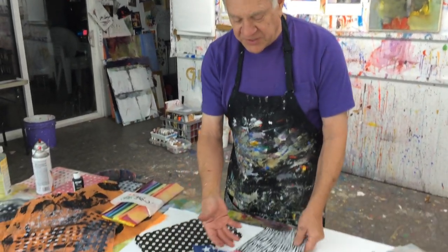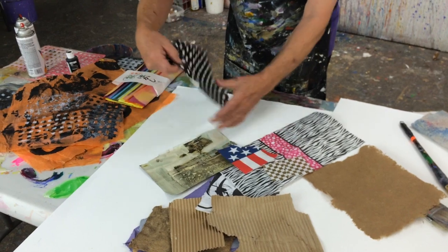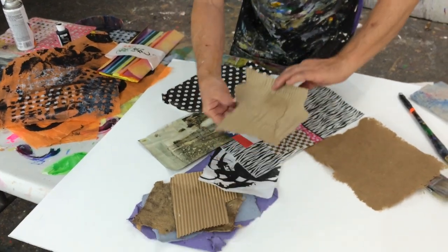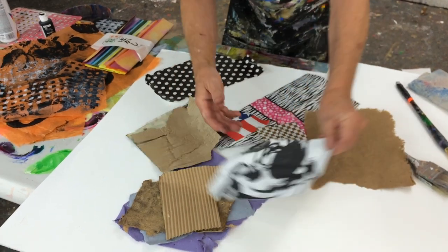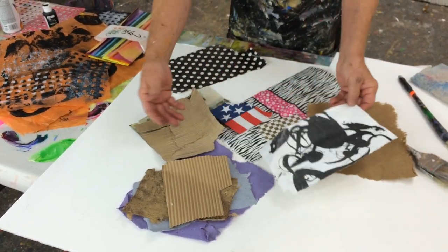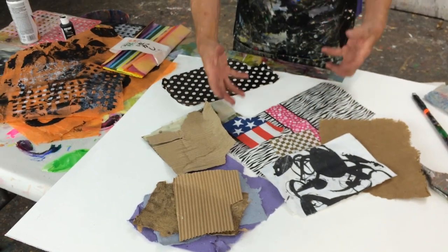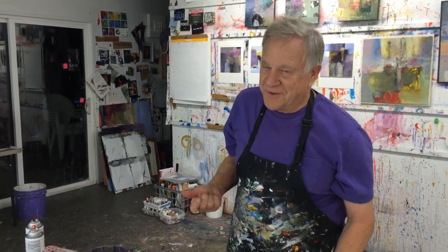The first thing we did was gather our collage pieces. They had the typical napkins and patterns and polka dots and pieces of cardboard and handmade paper and the kind that you make yourselves. In fact, this is one I even made myself. They were the typical ones we would use, but we decided it was much more fun to make our own design patterns.